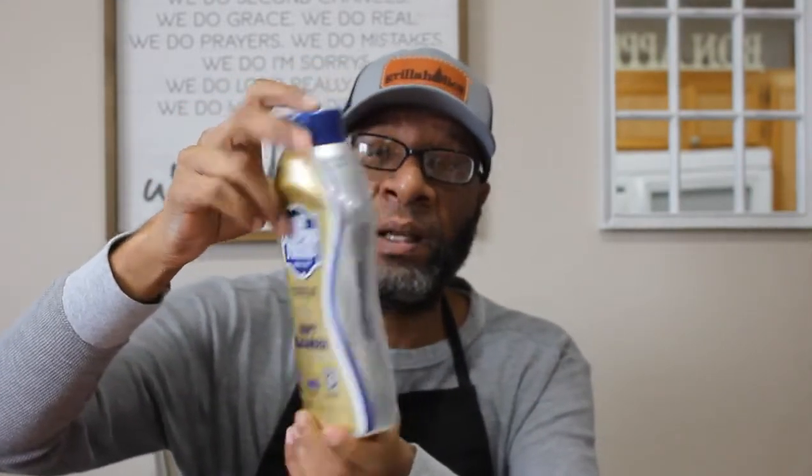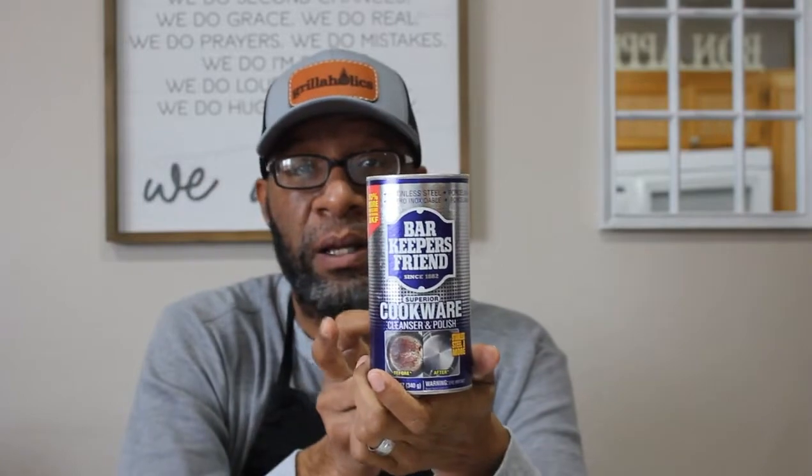Taking care of it doesn't only mean what you do after you cook something — the cleaning part. For the cleaning part, I love using the Barkeeper's Friend cookware cleanser and polish. The stuff is great on your cookware. Some other people swear by using the liquid form of Barkeeper's Friend, which I use as well. The only thing with the liquid is that the cleaning agent tends to settle at the bottom of the container, so you've got to shake it up. The great thing about the powder form is you just sprinkle it on and get to scrubbing.